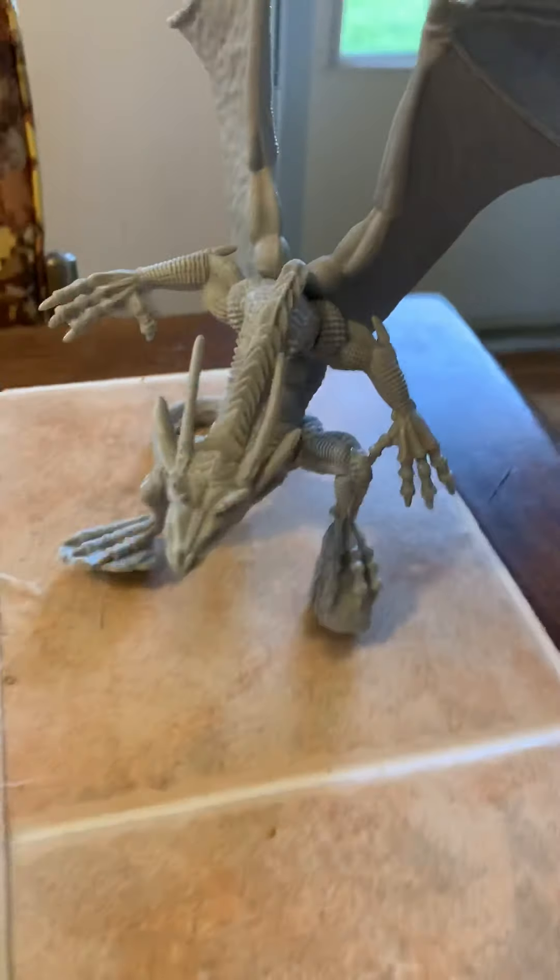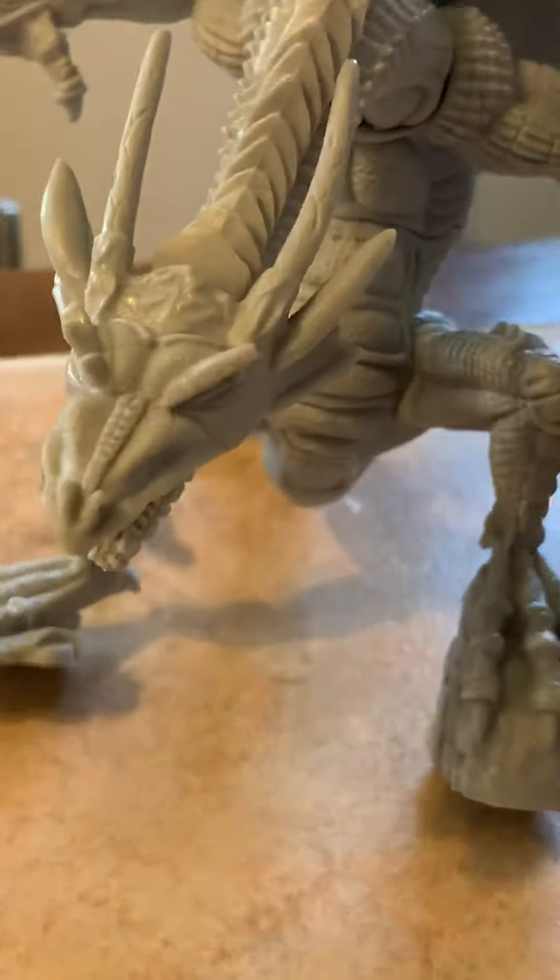And last but not least, of course — Goth. Goth in his glory. Yeah man, that thing is badass.